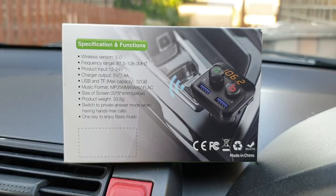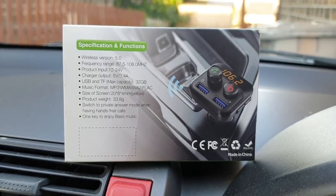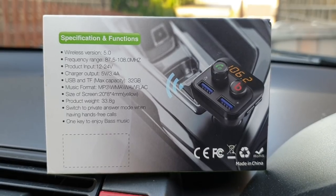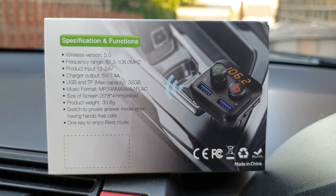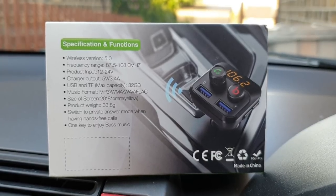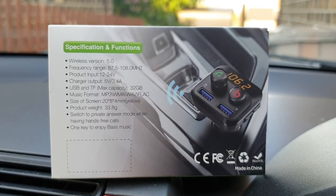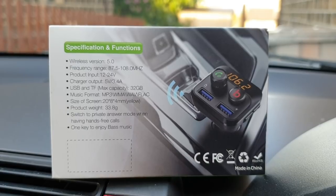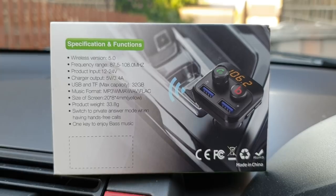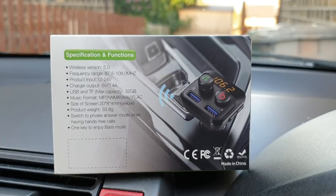In terms of product specifications, it comes with Bluetooth version 5.0 and the frequency range of the FM transmitter as a standard band up to 108 MHz. It works with an input of 12V to 24V, so truckers shouldn't be worried about it, and delivers a charging output of 5V at 3.4A. You can install a USB as well as a micro SD card with a maximum capacity of 32 gigabytes, and it is capable of playing MP3, WMA, WAV, and FLAC formats.